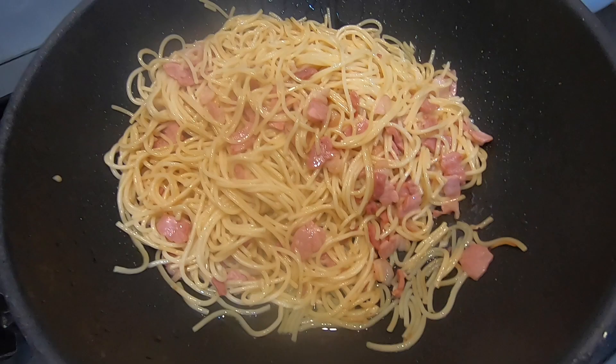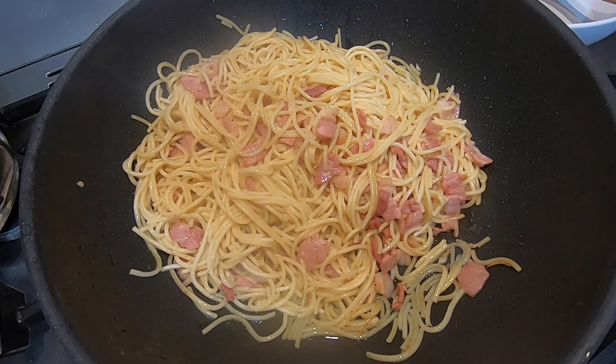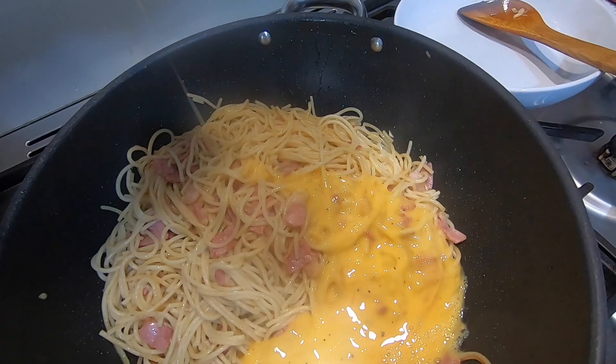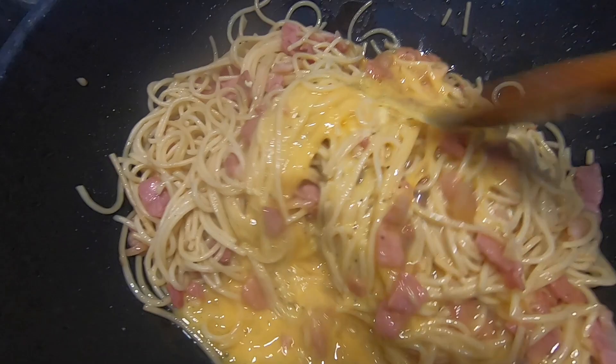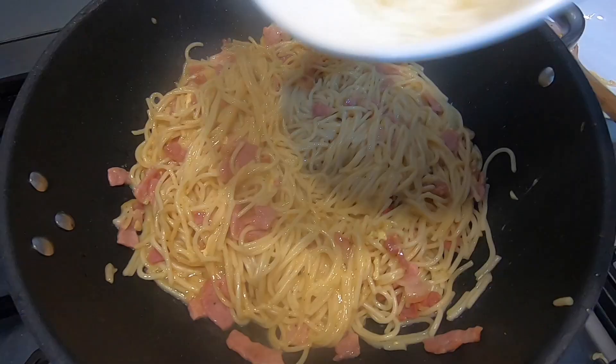But before that, turn off the heat. This is important so as not to scramble the eggs. Wait for the sizzle of the pan to die down, then add in your eggs. You want to give it a good stir as the heat within the spaghetti will cook the eggs, but you don't want to overcook them.